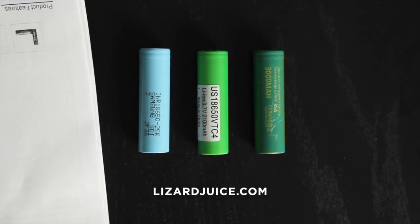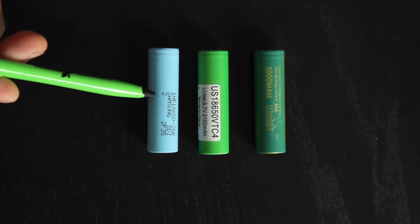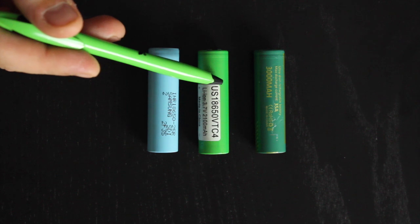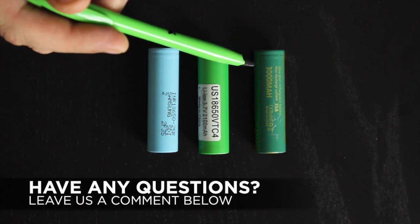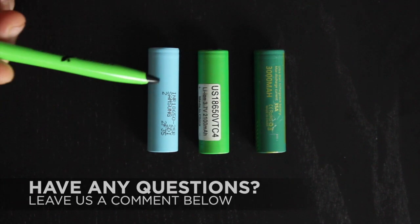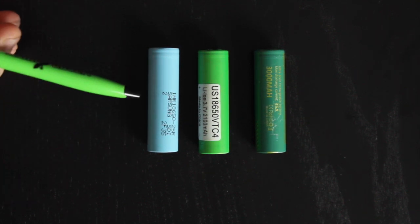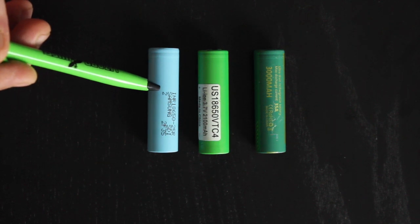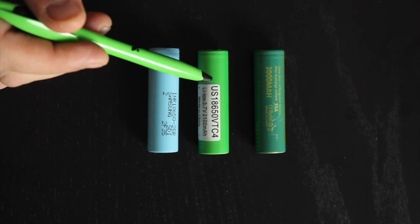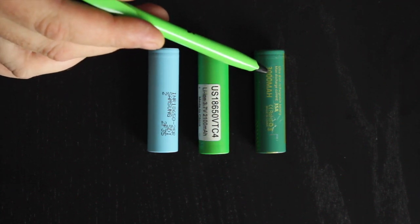According to their websites and paperwork, you have 3.6 volt on the Samsung, 3.7 volt on the Sony, and 3.8 volt on the Doken. When you start doing calculations using the ohms calculator available on the internet, the Samsung is safe down to 0.18 ohms, your Sony is safe down to 0.12, and your Doken is safe down to 0.10.